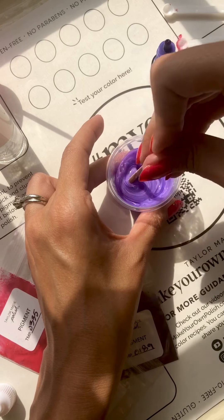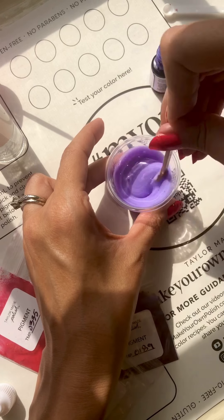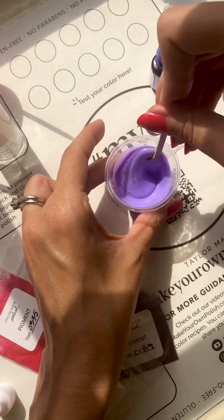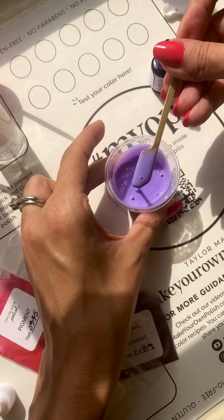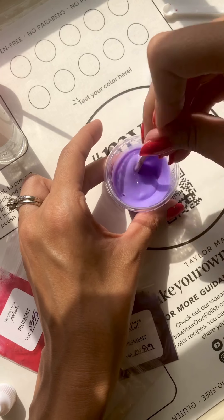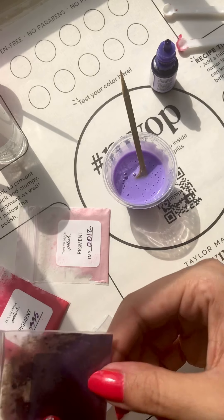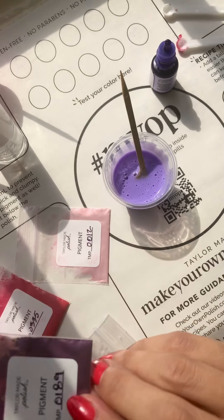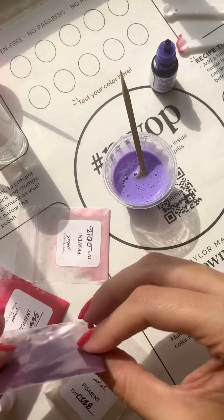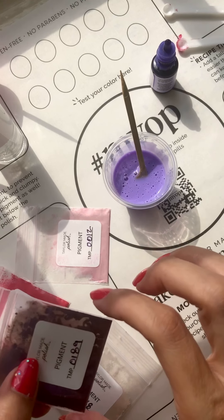I don't want to add too much, so I've counted roughly about three drops of white that I've added to this. I can definitely see that it is not very see-through with all of those liquid concentrates, but it's definitely a lot lighter than I wanted, so I'm going to continue to add more purple until I get to the shade that I want.